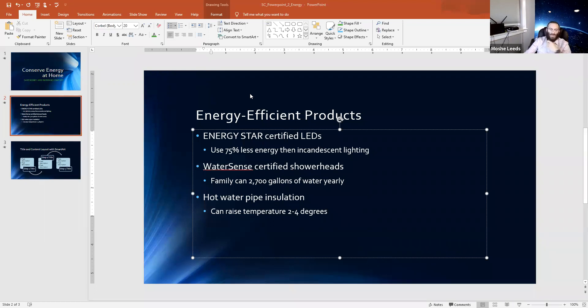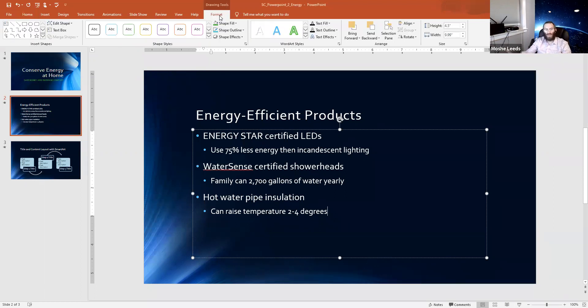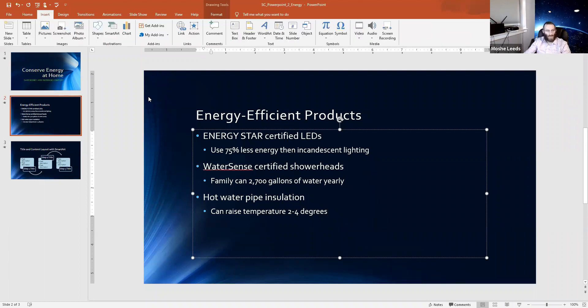There are two words on here that are actually registered trademarks, which is especially relevant. Let's say you want to give a presentation and mention Apple or Google — these are all registered trademarks. You want to establish that you're referring to a company, so you'd want to insert a registered trademark symbol. I'm going to go to Insert.